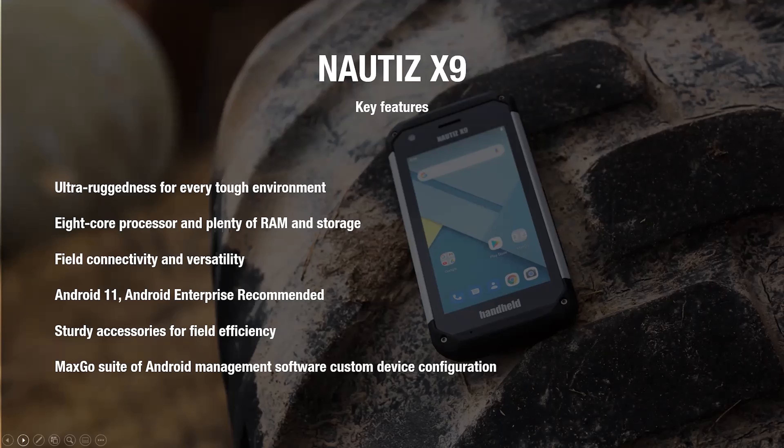I'll also talk about the MaxGo Suite, which opens up possibilities for our handheld devices — ways where you can stage devices, easily manage devices, troubleshoot devices. These are very helpful tools to have better control of the devices and make sure the process outside or in the field is as smooth as possible.